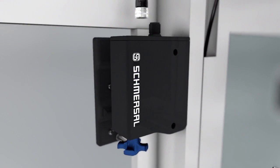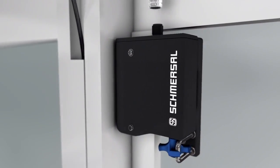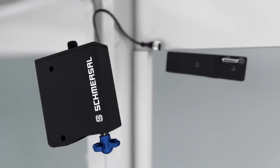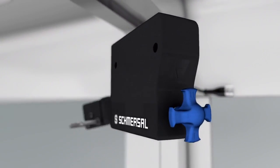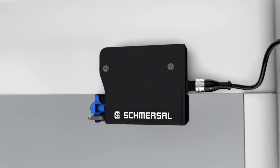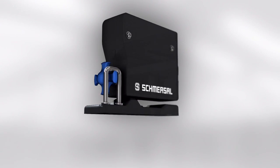The AZM300 is a universally applicable safety locking device which, due to its construction, allows installation on both sides. This allows the same model to be used for revolving doors that rotate clockwise or anti-clockwise and for sliding doors. The innovative locking system in the form of a turnstile makes it possible to approach the guard from three directions.